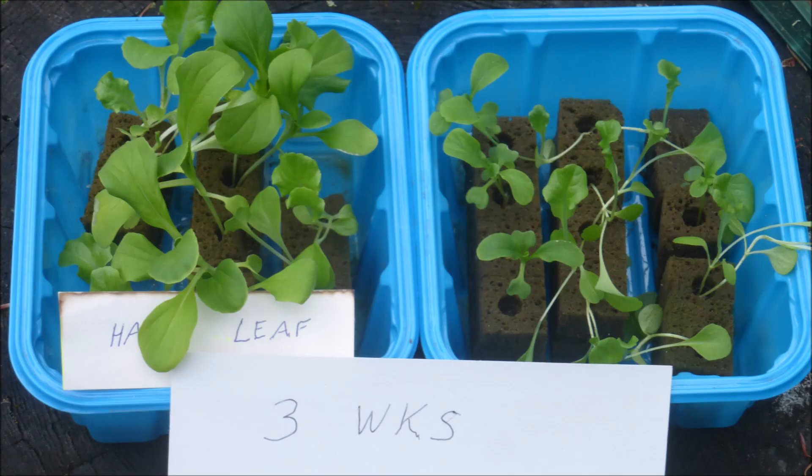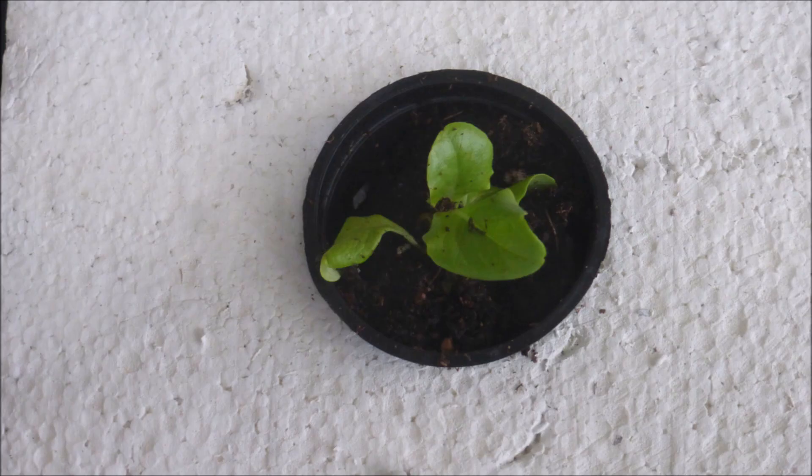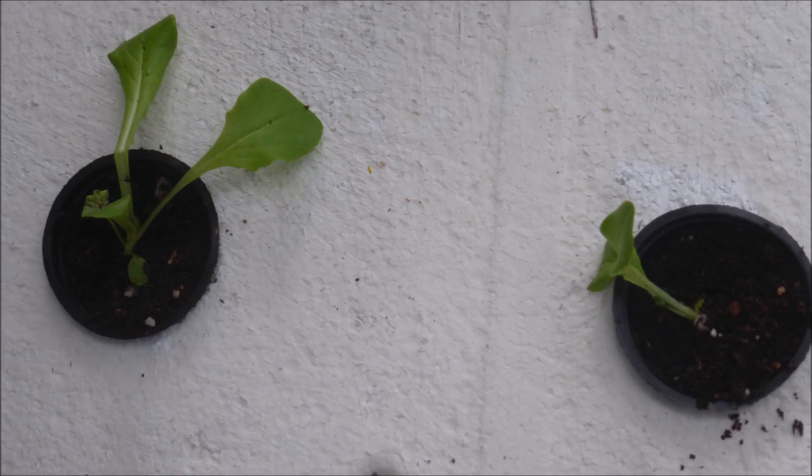After only a few more days the etiolation became more pronounced while the Procyon-lighted plants were growing rapidly. At 21 days after planting, the seedlings under the Procyon light were much happier than those under the pole lamp. After four more days there was a clear difference, with healthy and vigorous growth under the Happy Leaf Procyon light, whereas the plants under the residential light were etiolated and weak. When transplanted, you get a happy plant — or not very happy plants.